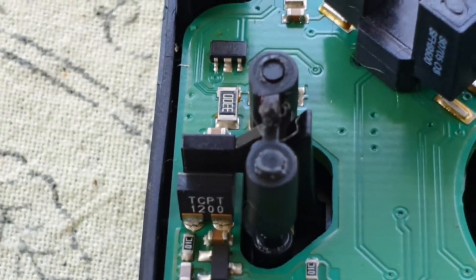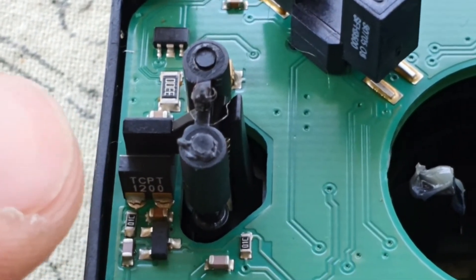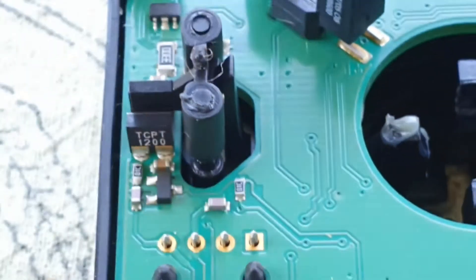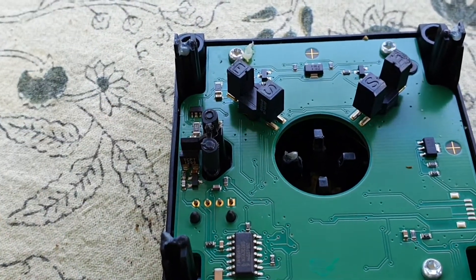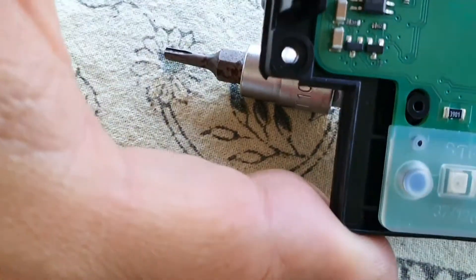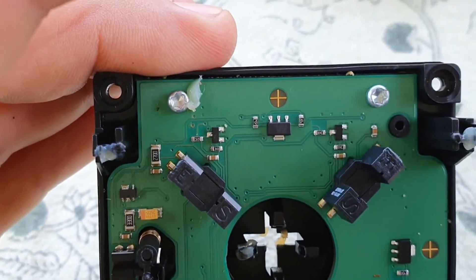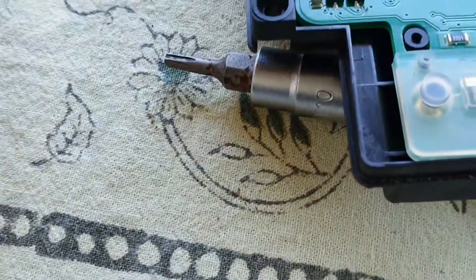It was very easy to spot! See that — the solder from this component is cracked. I think it's a diode, not a transistor. Anyway, it's as simple as that. Now I'm going to resolder this and test again. I'm going to check everything once more and after that put everything back and test.